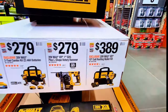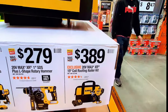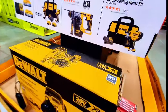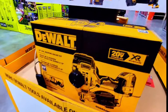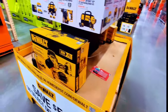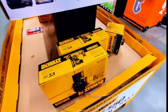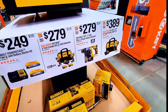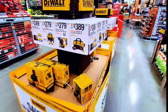For $279 you can get an L-shaped rotary hammer or the single tool — a 15-degree coil roofing nailer kit. The nailer kit is right here, and the rotary hammer is right here as well. The other items aren't visible on this shelf but you can get them online.